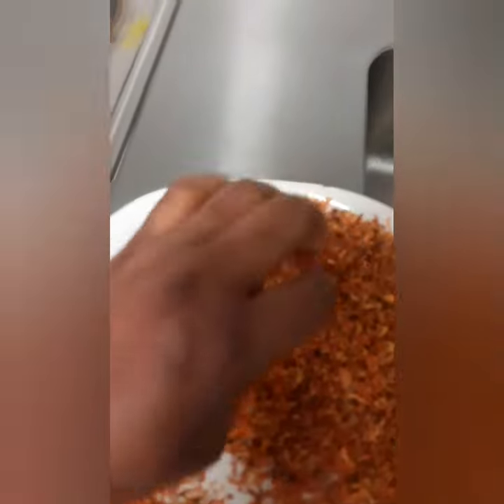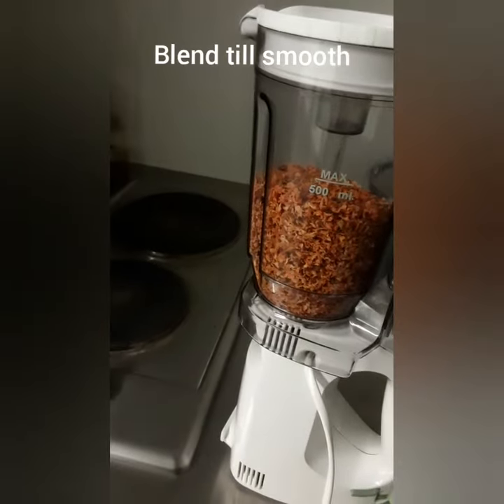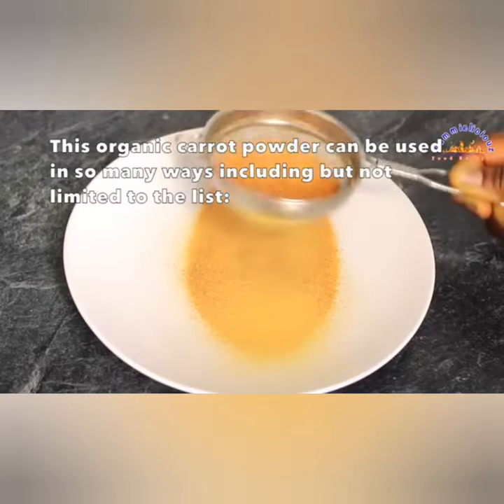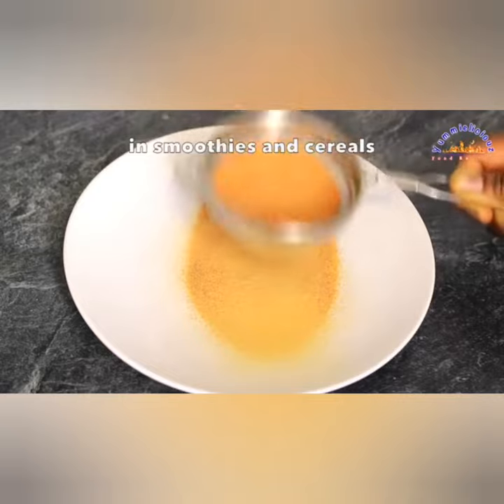The next day you will see your carrots dried like this. If you are in summer, you can leave it in the sun for two days and it will dry up. Here is my dry carrot.